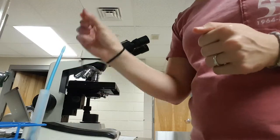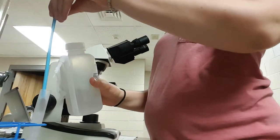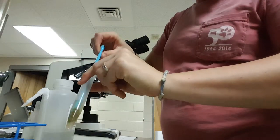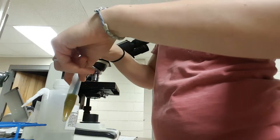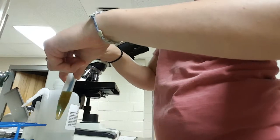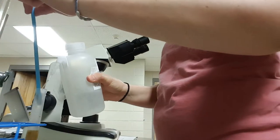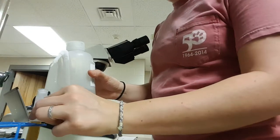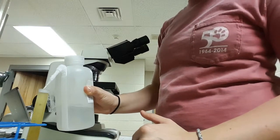I have my fecosol fecal solution here and I'm just going to apply a small amount. I'm going to start mixing to try to get most of that fecal matter off the fecal stick into the test tube. That's pretty good, so I'm going to take that away and fill my tube until it forms a meniscus on top.